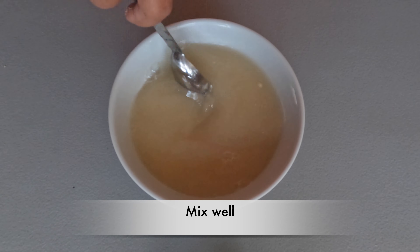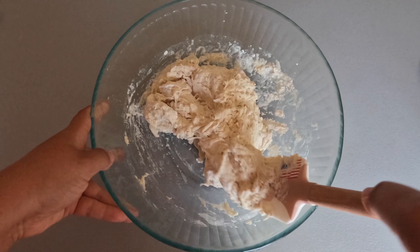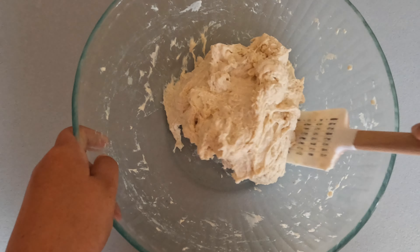大家好,今天我们来做广受欢迎的法棍。首先,温水中加入酵母、盐和蜂蜜,搅拌直到所有食材融合。